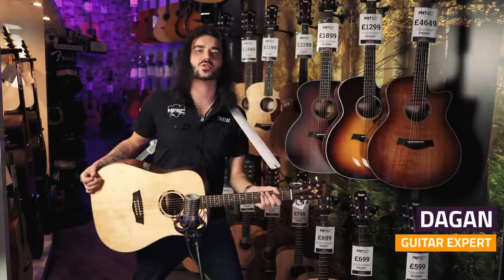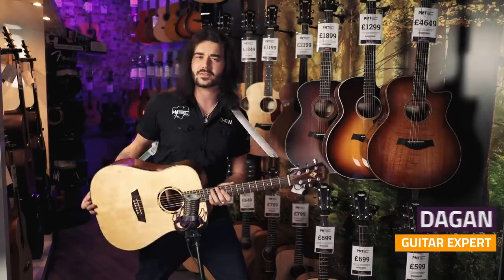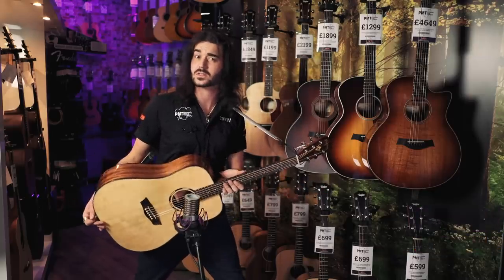Hey guys, it's Dagan from PMTVUK, and today I'm here to show you 7 cheap acoustic guitars that don't suck.